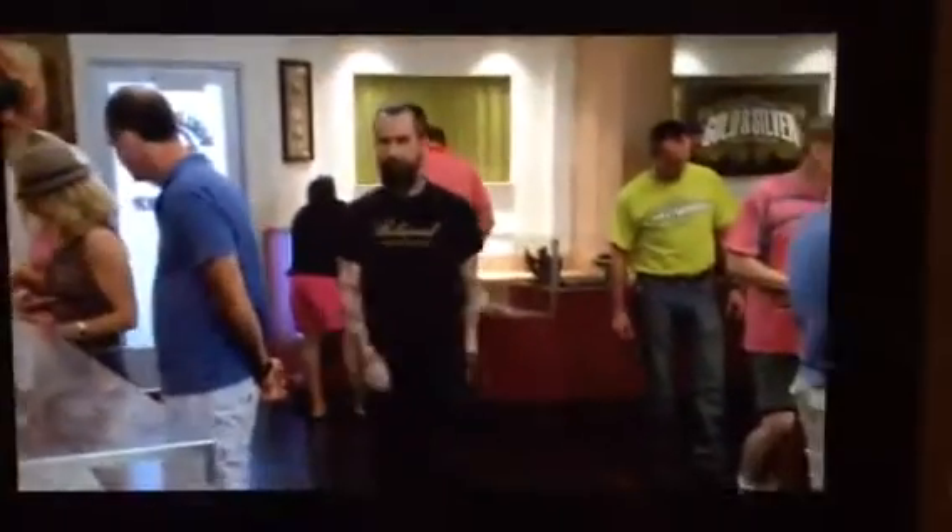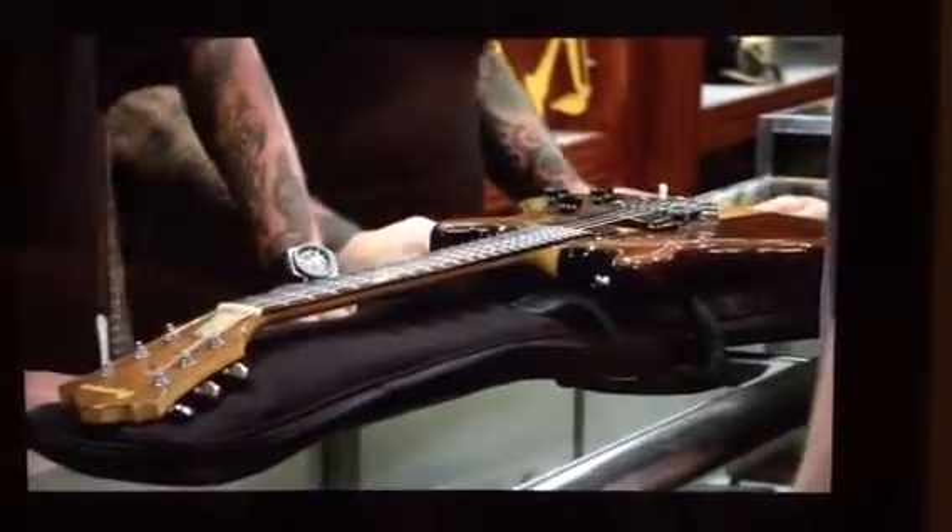A guy came in with a 1970s Ibanez guitar, and it's still in pretty good shape. So I had Jesse come down to give me his opinion. We brought you a guitar to nerd out on. Later 70s Ibanez — a little Musician. That's what they called this one.